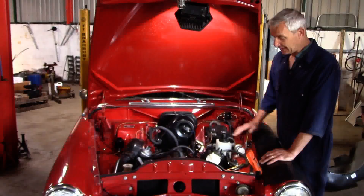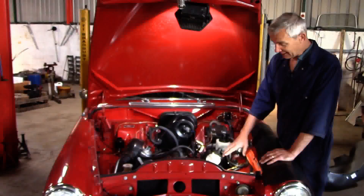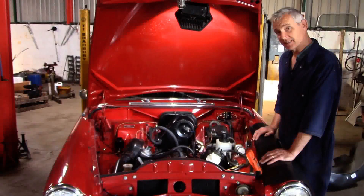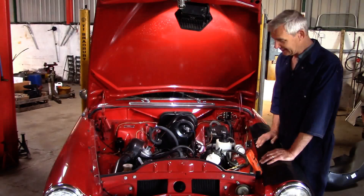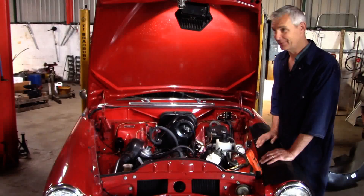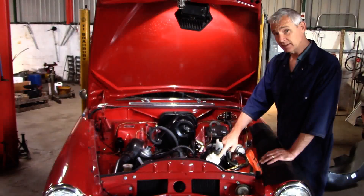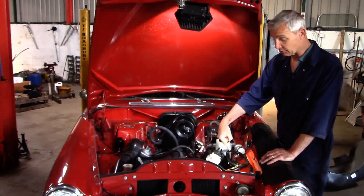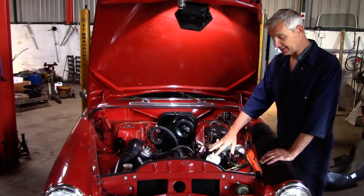However, if you decide you have to have a servo, let's have a look at this example here in John's car. There are two caveats in the fitting instructions for the Lockheed remote servo, and in John's car the installer has ignored both of them. The first is that the breather should be pointing vertically down, or within 30 degrees of vertically down.